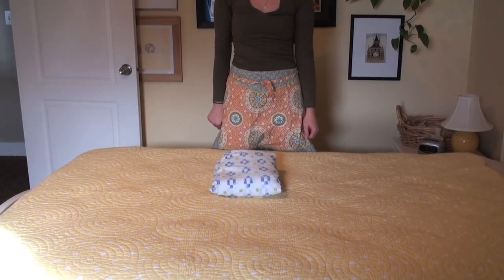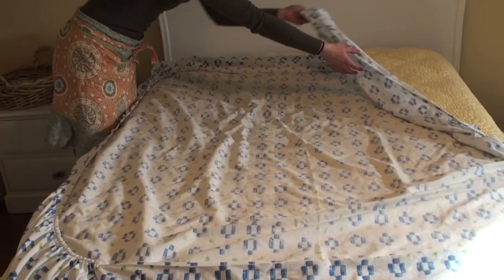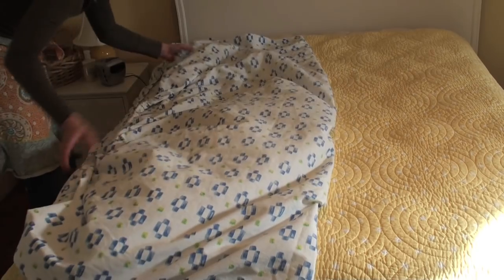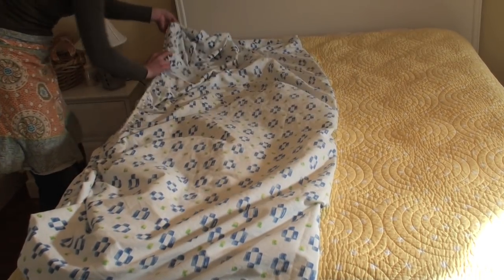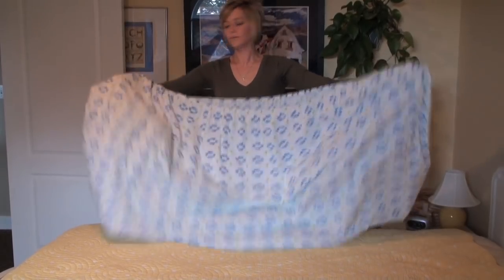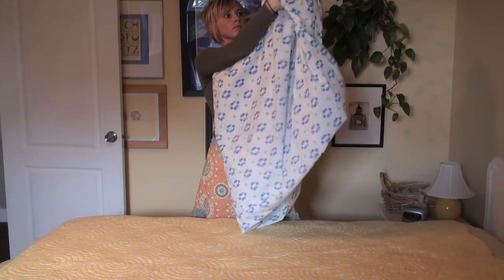Now here's how to fold a fitted sheet for your linen closet. Make sure the corners are facing in. Fold the sheet in half lengthwise so that the elastic ends meet. Place each hand in the pocket corners, then take one hand and fold it over your other.